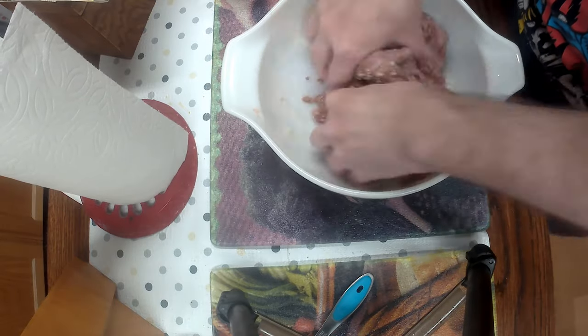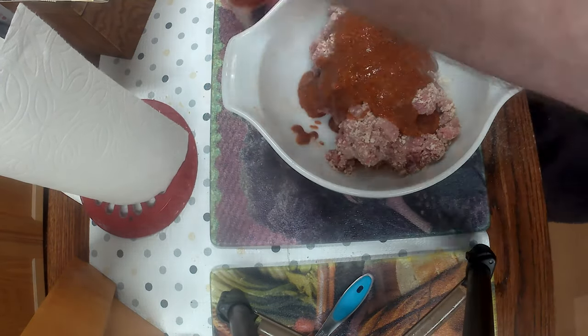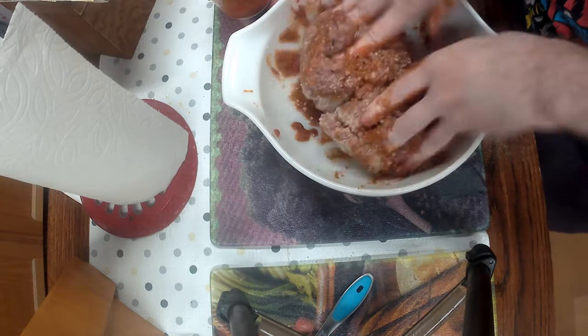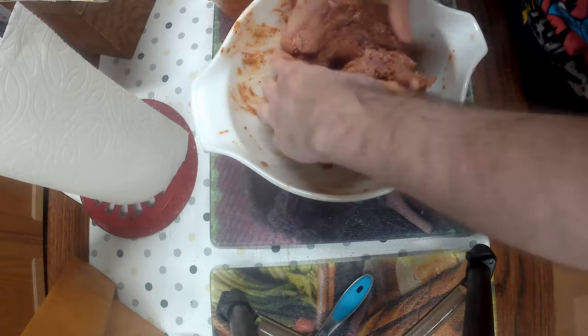Add the panko — you can use any breadcrumbs you want, it's up to you. I take the sauce, pour it all on there, and mix it all together until it's all coated and you don't see a lot of pink.